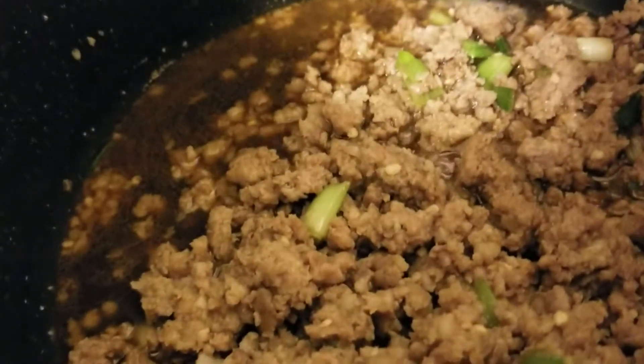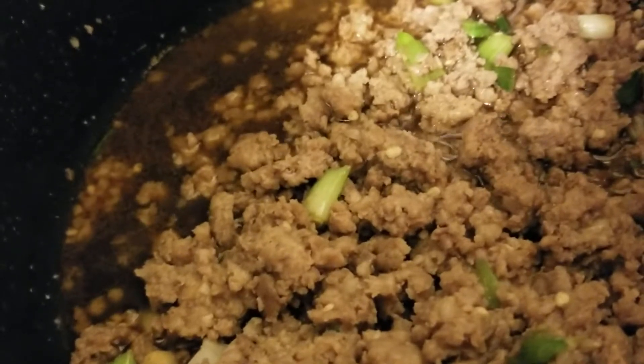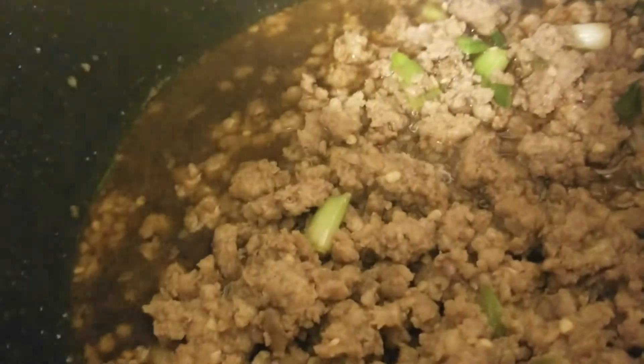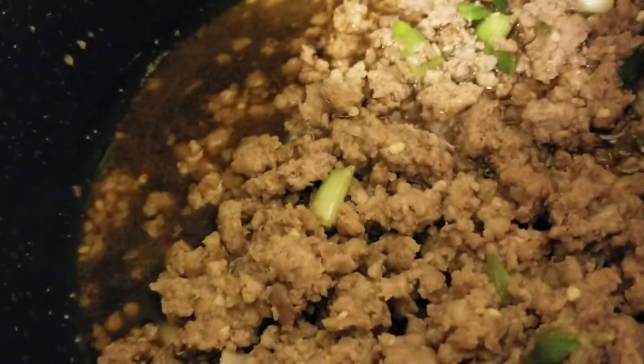This is one pound of Jimmy Dean sausage cooked up. While you're cooking the sausage, you can put in some green onion and then you want to add your minced garlic. However much you like — we added about a tablespoon, maybe a tablespoon and a half of garlic.